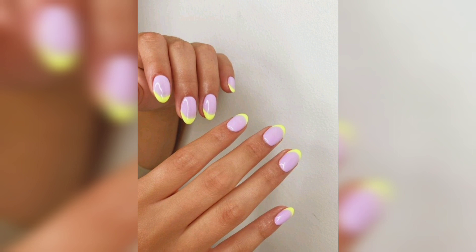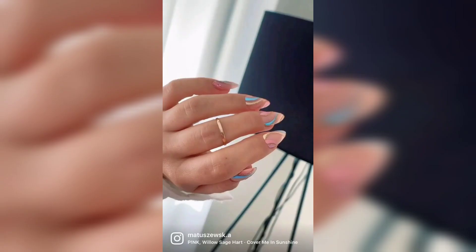No matter what summer nail design you choose, don't be afraid to get creative.